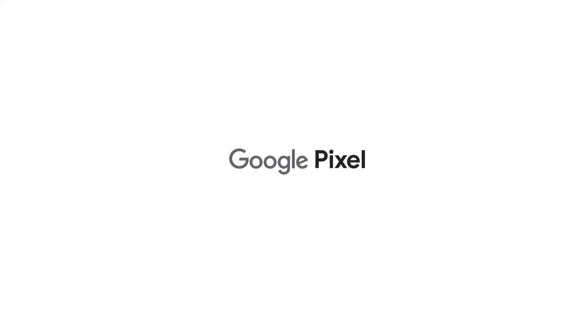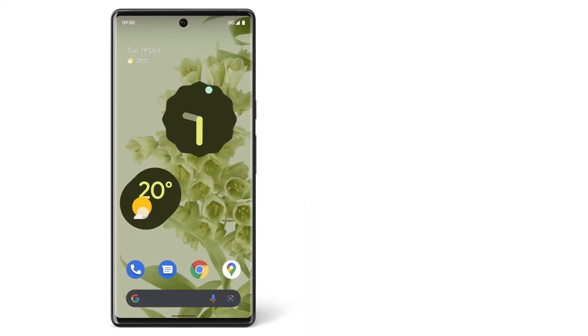Now you can make payments with Google Pay on your Pixel phone. To learn more about your Pixel phone, watch our other videos or visit the Help Centre.